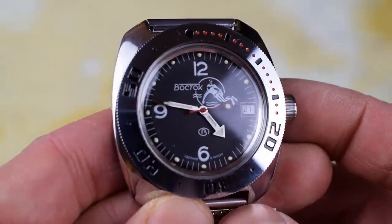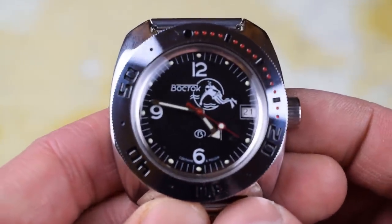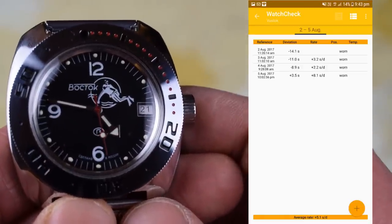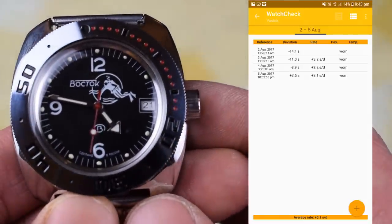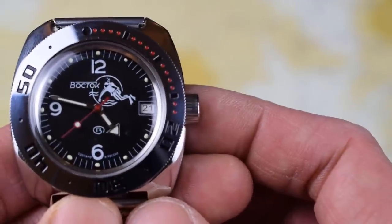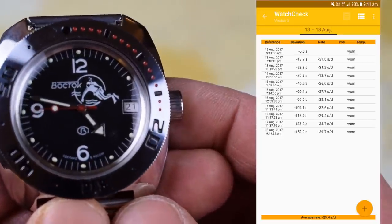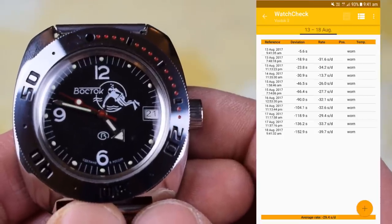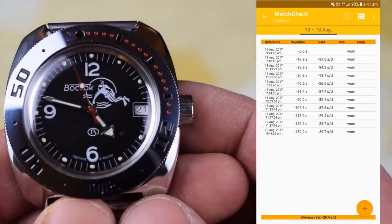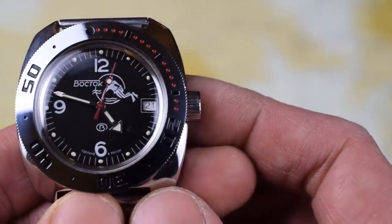How has this one been performing? Apparently the tolerances are minus 20 to plus 40 seconds per day, and a lot of people say Vostoks run fast at around plus 30. I'll pop up my first timing screen — I thought I'd cracked it. I ran it for a few days and it was looking great at about plus 5. Then I had too many watches on the go and let this one run out of juice. The second screen shows how it's been running recently: minus 30 average. If this were a Seiko I'd be jumping up and down, but I really don't care. This watch is just so charming — I can forgive its inaccuracies.